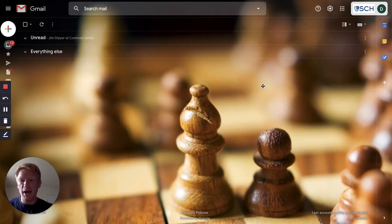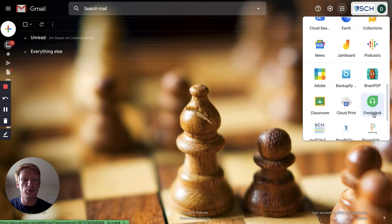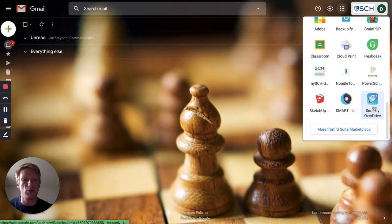I'm going to show you how to add a library to your Sora app. Sora is a new ebook app that's available in your Google Apps menu. Let's get into Sora by clicking on the Google Apps menu, scrolling down to the bottom, and you'll see Sora by OverDrive. Click on that.